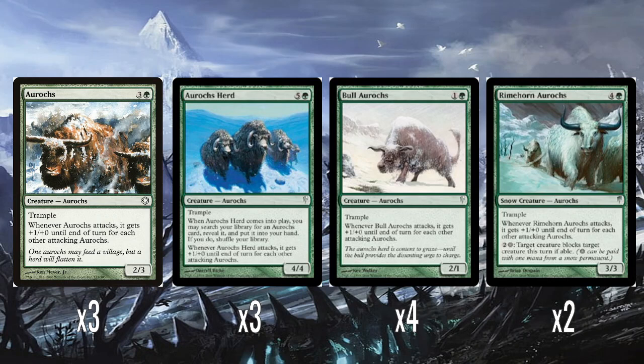And then Rimehorn Aurochs, which gets us to talk about the other thing that Cold Snap did. Five mana for a 3/3, and it is a snow creature. We've seen snow come back in Kaldheim and in some modern sets like Modern Horizons, but Cold Snap is the first set where snow became a proper supertype — like Artifact or Enchantment. So now you have snow creatures, and there are some effects that care about permanents being snow.